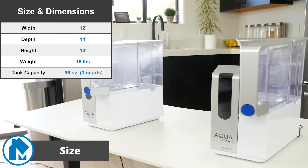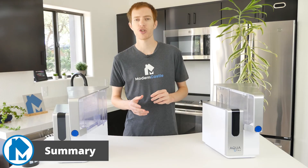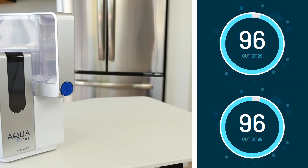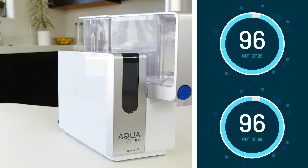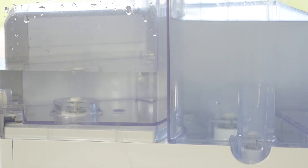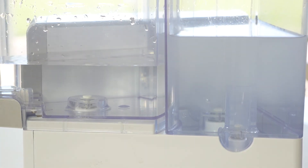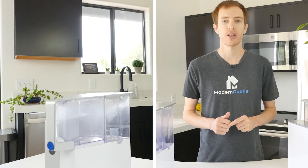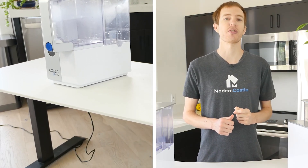The AquaTrue Classic and Connect are the same size — they aren't exactly small, but they aren't huge either. AquaTrue's Classic and Connect RO systems are excellent options for at-home water purification. The third-party laboratory scored AquaTrue at a TapScore of 96 out of 100, while our unfiltered tap water received a score of 44. The AquaTrue effectively removed harmful contaminants in a short amount of time and with minimal wastewater. Replacement filters are inexpensive, coming in at 12 cents per gallon of purified water. It's easy to set up, use, and maintain, and is ultimately a great option for at-home water purification.